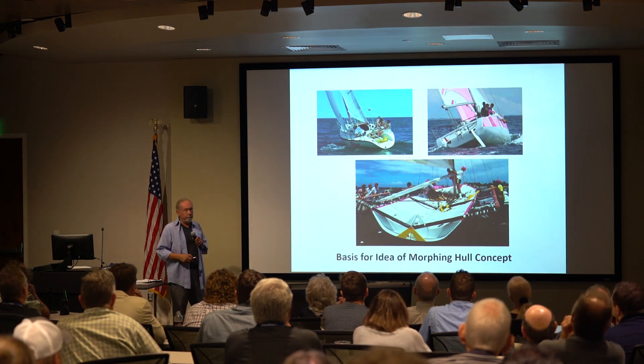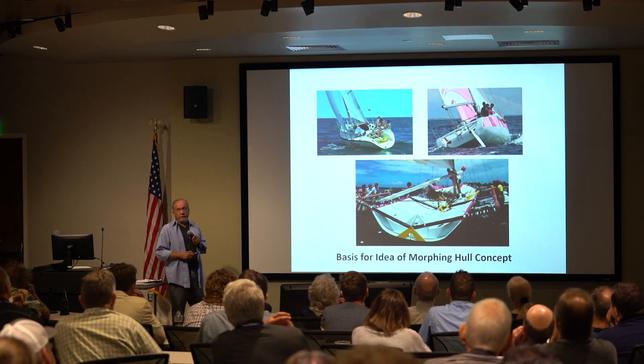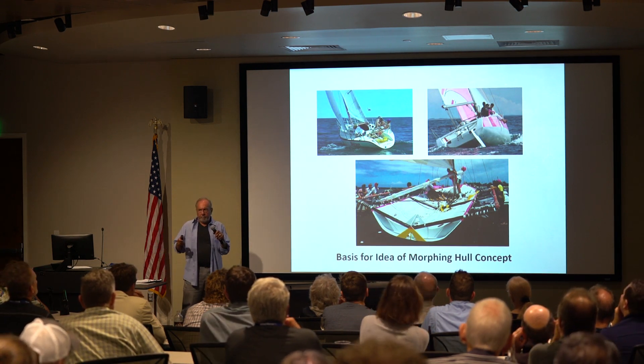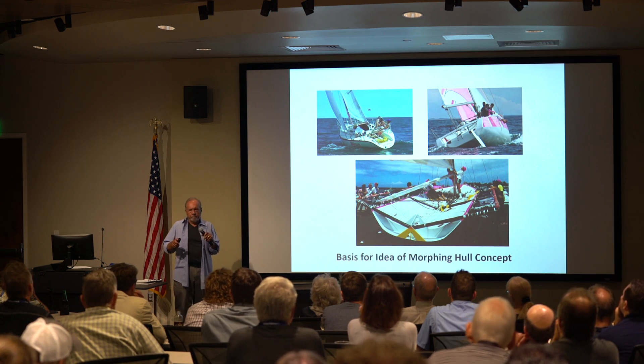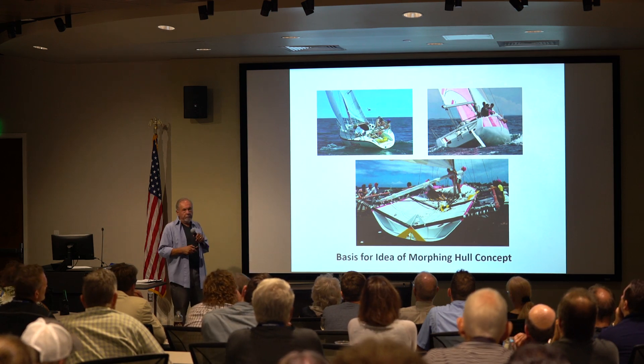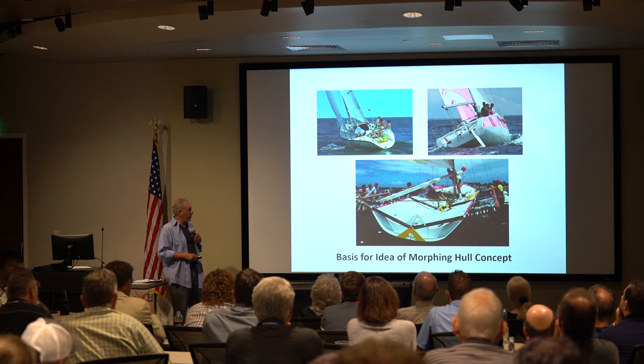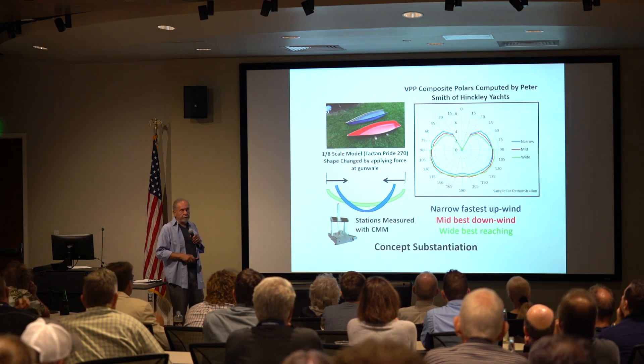I started out thinking about morphing hulls. I was racing PHRF in the 90s and I noticed that although boats were in the same basic class or speed potential, depending on what the boat looked like, they operated differently in different conditions. Then one night I was watching a race on television and I saw Ultimate 30s.